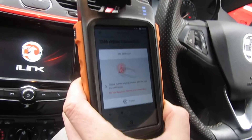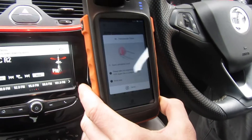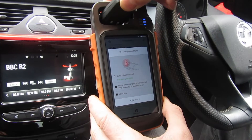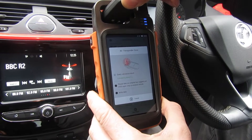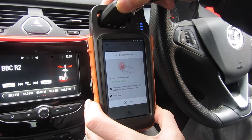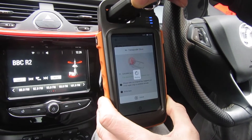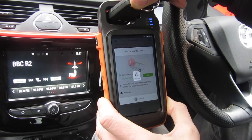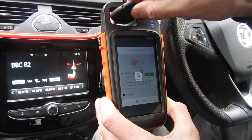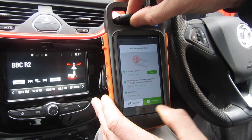Now it's telling me to put the original key into the coil. It's basically connecting to the online server and getting the data. Click success. Now we take the original key out, put a new key in — it's got a super chip inside — and that will write the data onto that key. Success.